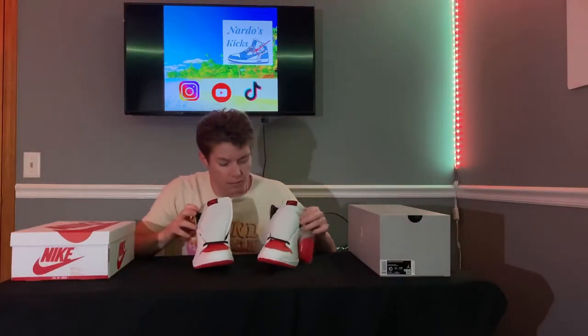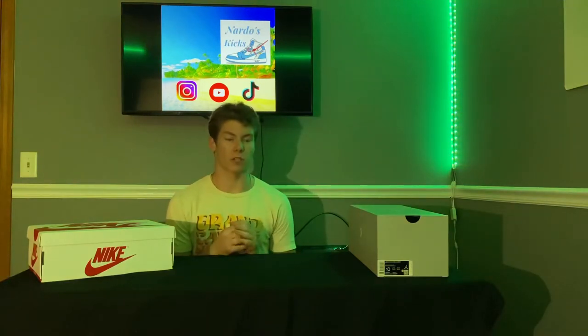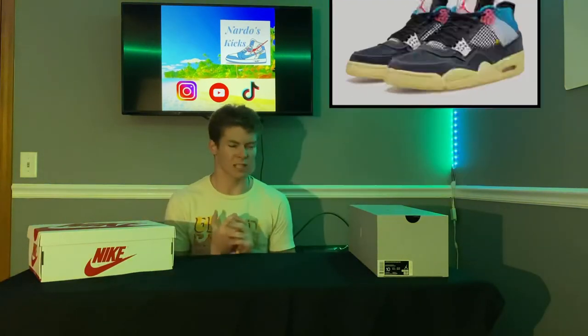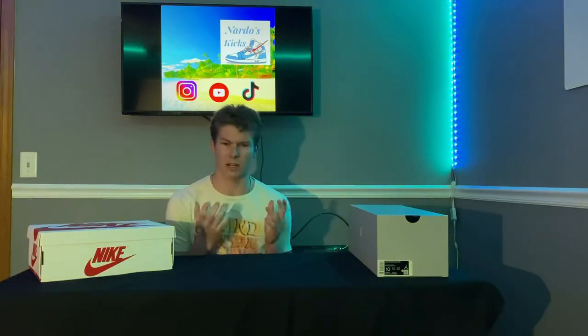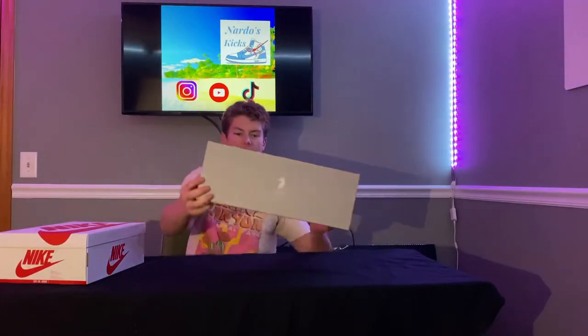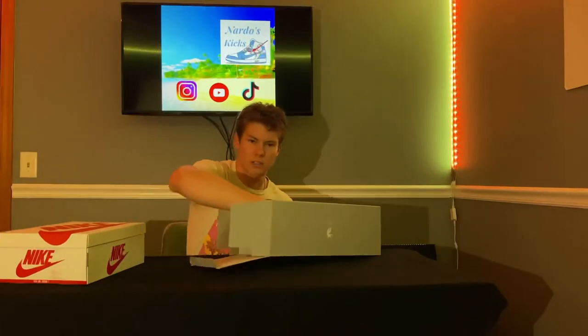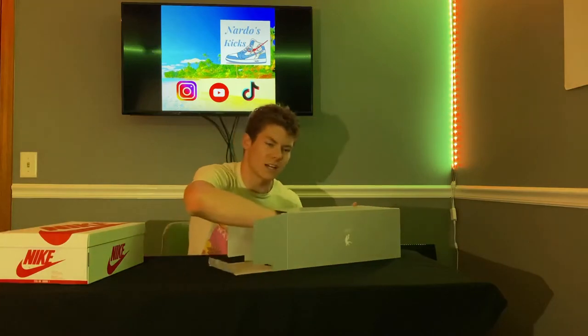I'm actually a big fan of the Union LA collabs — they've had some really nice shoes. They had two pairs of dunks that came out a month or two ago, and there's a pair of Air Jordan 4s that are just multi-color with yellow bottoms, some red and black. I wish I could get my hands on those — too bad they're like $700. But the fact that I have a pair of Union LAs in my hand, I'm so excited. Take a look at the box — it's got the Union logo, it's got the 21 on it, it's a slide box so it comes in this kind of rectangular shape, reminds me of the Air Max box. Here's how the box opens up, and as you can see, there they are — here are the slides.